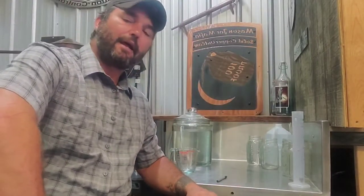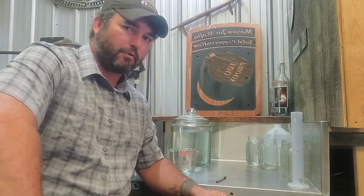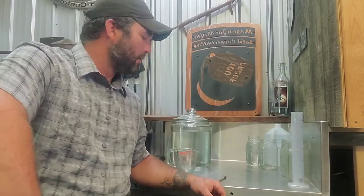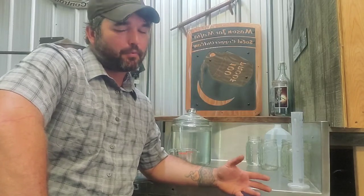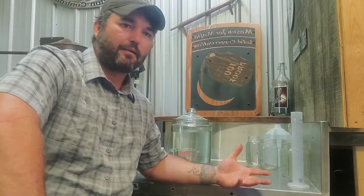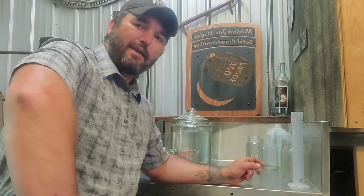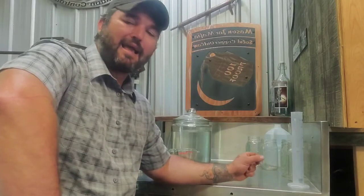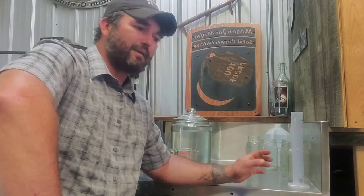Hey guys, this is Aaron on another episode of Southern Copper Chronicles. Today we're going to be talking about proofing. When we talk about proofing, we're talking about taking a spirit run that is higher proof than you'd want to drink — say 160 or 170 — and taking it down to 90 or 100 proof. Personally, I enjoy my alcohol around 90 to 100 proof, especially if it's a grain alcohol, a whiskey, a bourbon — I want to be able to taste and sip it instead of it just being a crazy burn.